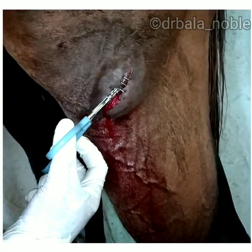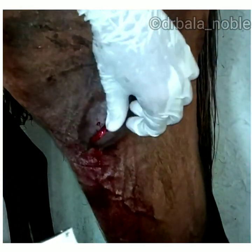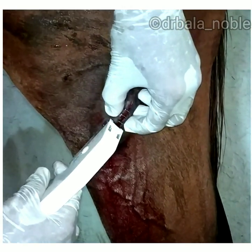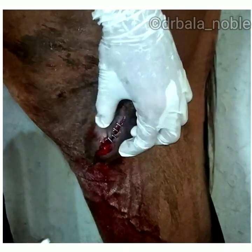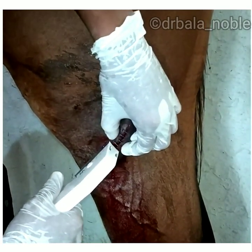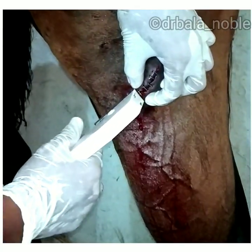We can apply the staples 0.5 to 1 centimeter apart based on the location. This skin stapler is indicated in linear laceration through the dermis that have straight and sharp edges.